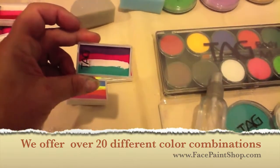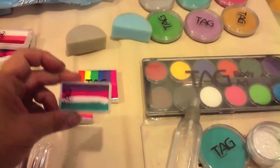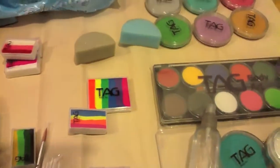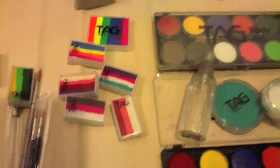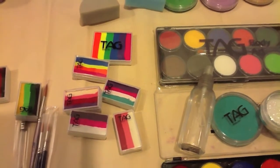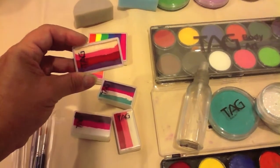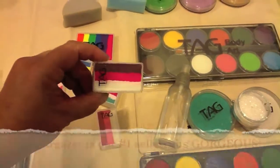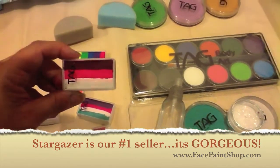This is called Unicorn and it makes fabulous unicorns — every little girl loves this color, it's got pink and purple and teal in it. This one for your boys would be your dragons and your fire. Now if you are going to do flowers, you have a couple of different options. The first one is called Rose — it just has the pink, white, and red. The next one is called Berry, which adds a purple so it gives a whole other dimension. But what I'm finding is actually the most popular recently is this one called Stargazer — it's white and magenta and a wine color, and it makes fabulous flowers and princess crowns.